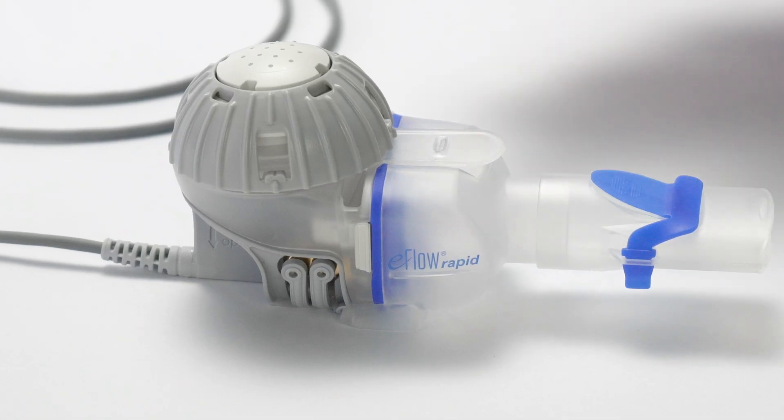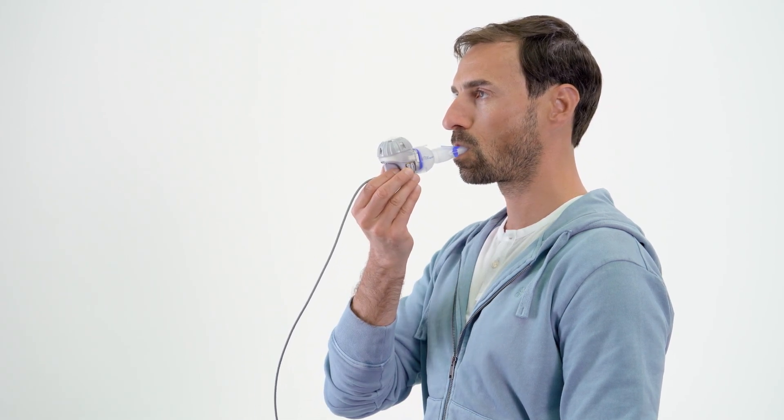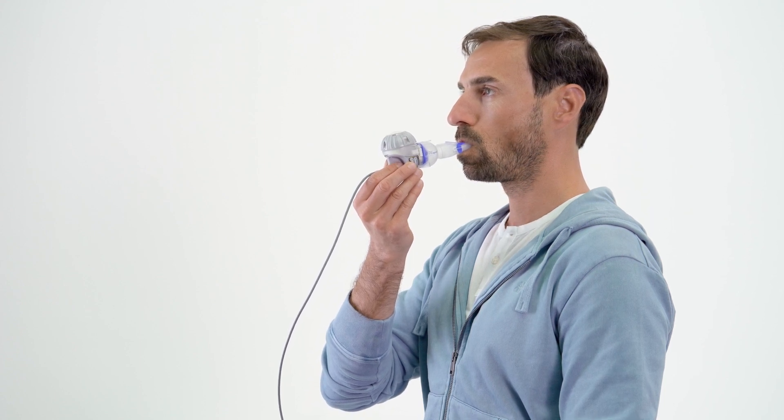Sit upright in a relaxed position and pick up the nebulizer handset. Place the mouthpiece on top of your bottom lip and tongue. Close your lips around the mouthpiece but do not cover the blue expiratory valve. Hold the nebulizer handset level.